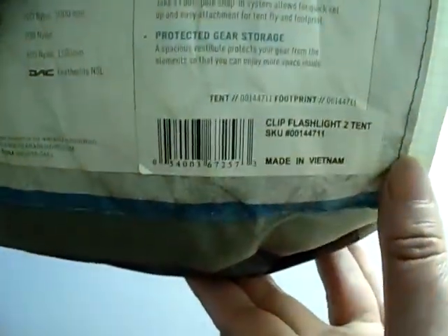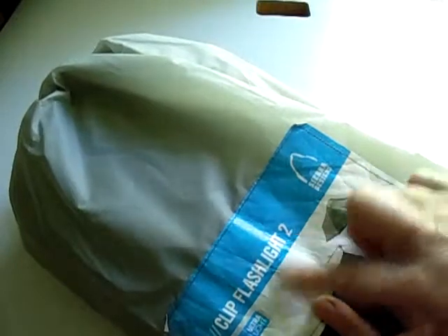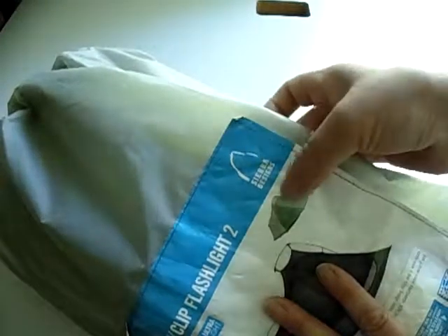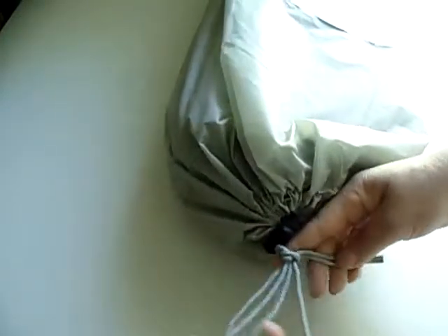This one is different. The item number is right here. The name of this thing is two persons ultra light, and it is from Sierra Designs. The item name and item number are right here, and there you have it. It is tight in this manner.